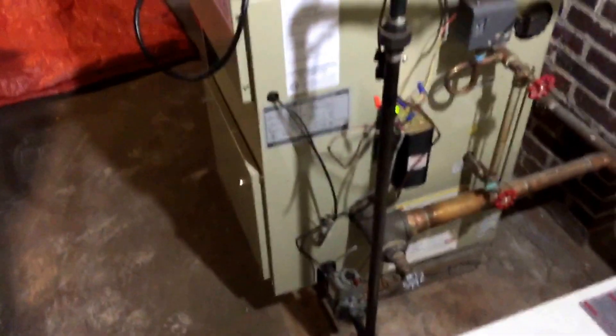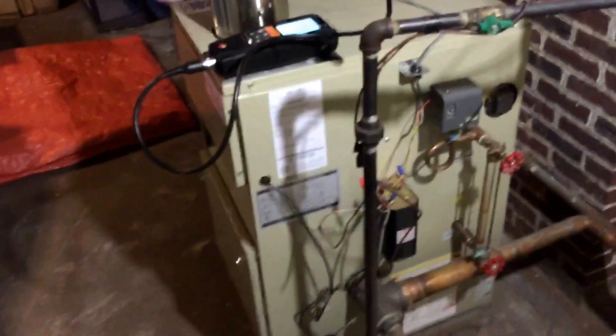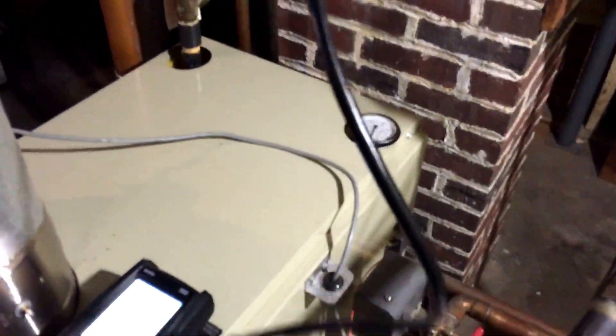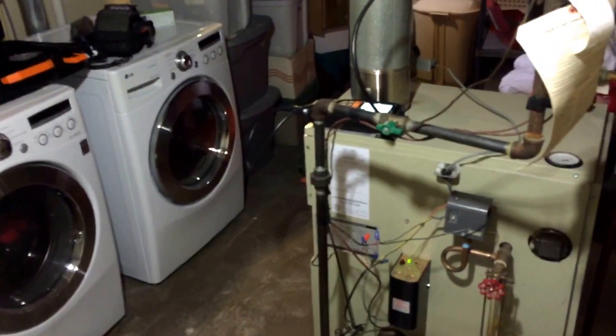A lot of guys come in and just clean a boiler — sure they go in and clean it, but they don't really check it to see how it's running. Make sure when your guy does his tune-up, whatever price you come up with — the $49 tune-up probably doesn't include that, and that's how they get you on the extras. Little useful information. Thanks for watching. Have a good one.